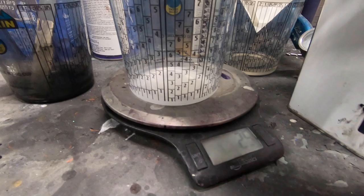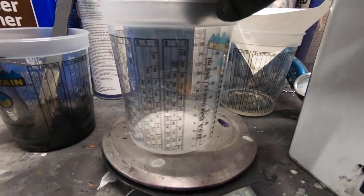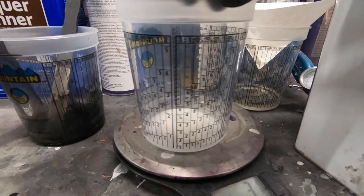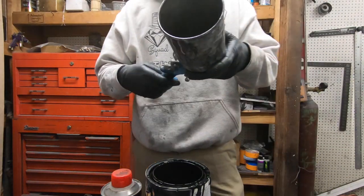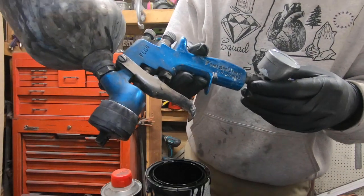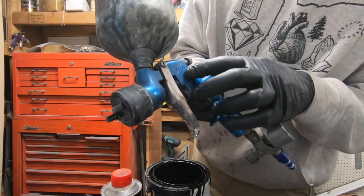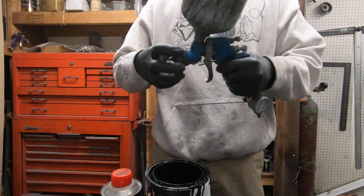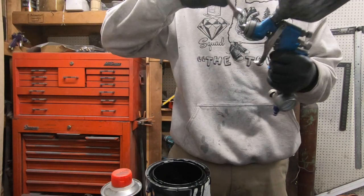I'm also going to use these mixing cups — they usually come with a ratio on the side. If you buy these online you can usually get them in a 100-count on Amazon; I put the link in the description. I think they were $36 for 100. Here's what I use to spray — the Finish Line by DeVilbiss, the FLG4. I'm going to use the 1.8 tip; I have the 1.3 on here but for primers I'll use the 1.8.